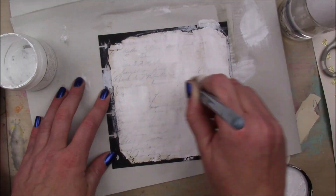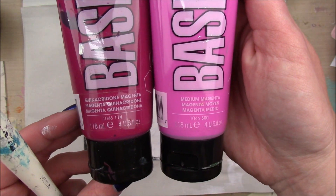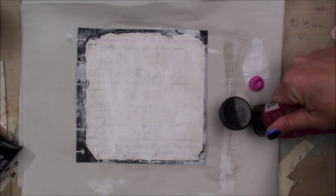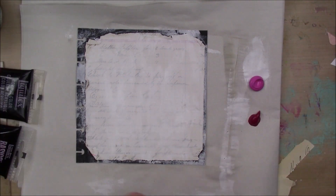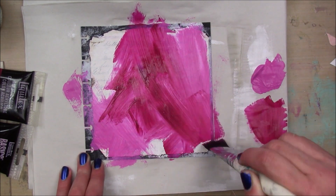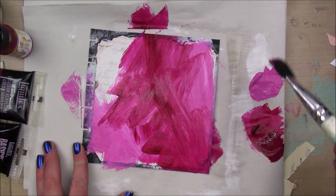So once that's dry, I'm going to take some Liquitex Basics Acrylic Paint in Quinacridone Magenta and Light Magenta — that went by really quick.